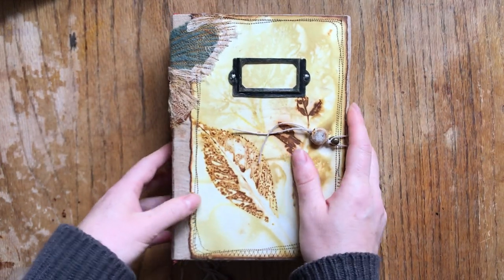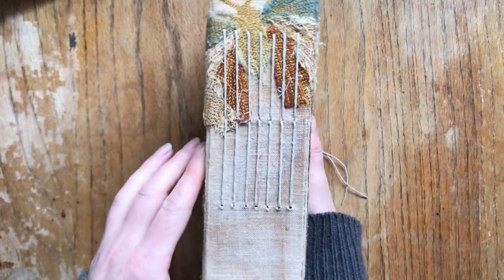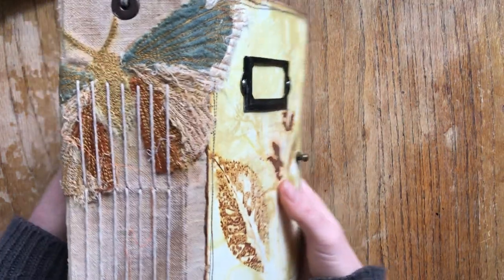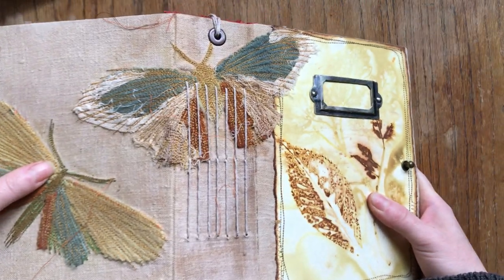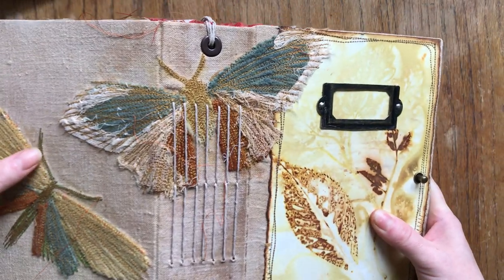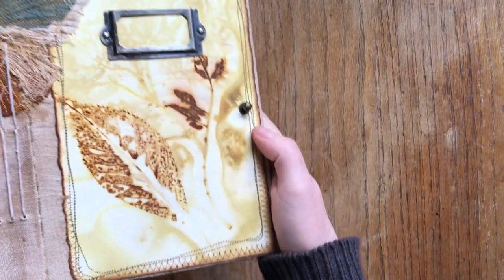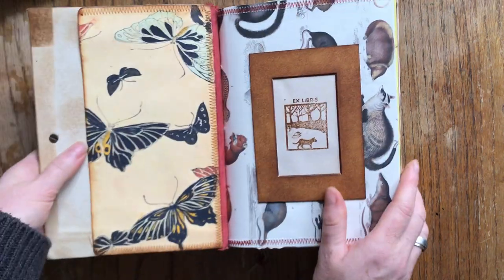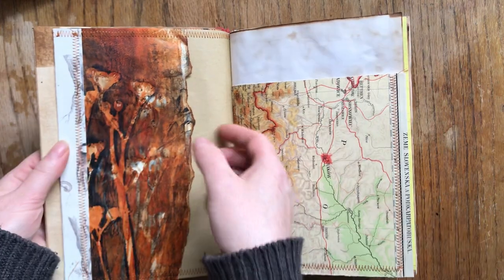Here is the last book, and this one has a six centimeter spine and seven signatures — it's a chunky one. Look at the moths! There are kids going to school outside, that's the noise. This is the eco print. It's more of the same, except more of it because of seven signatures.